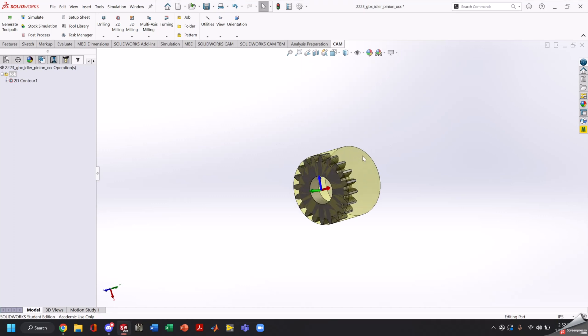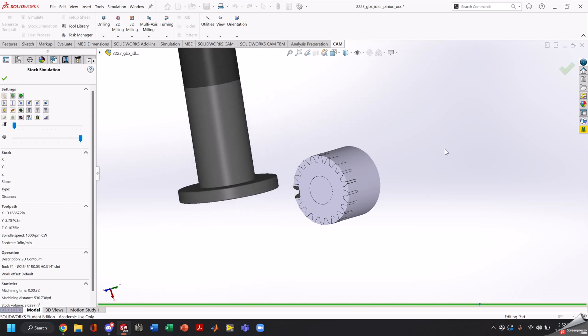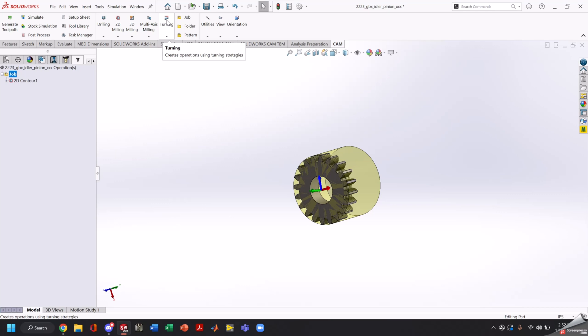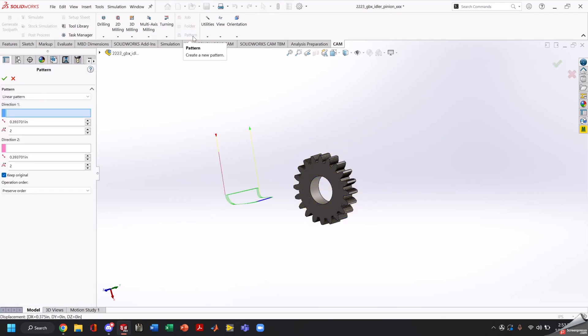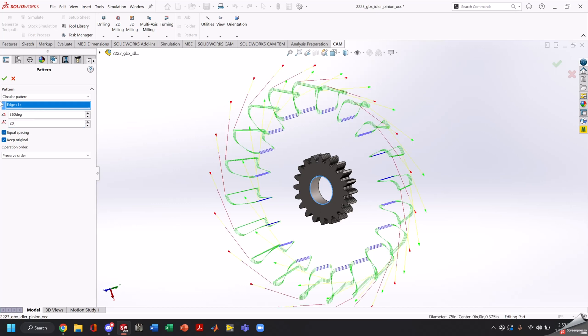We're back inside HSM — we're going to go ahead and watch our stock simulation. Go ahead and play it. That first cut looks good, so we'll go ahead and pattern it 20 times around the circumference of the gear in order to do 20 cuts just like it. So we'll go into the pattern folder, select the contour, go into our pattern folder, select our direction around this axis in a circular pattern, and do this 20 times for 20 teeth, equal spacing, and preserve our order.